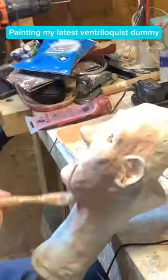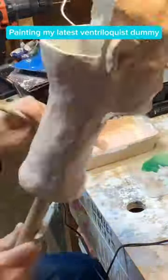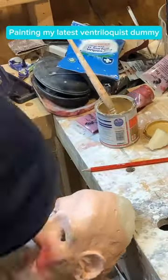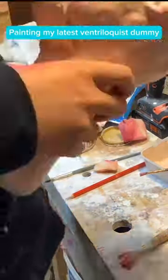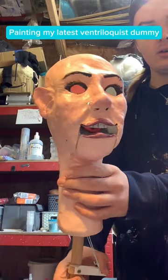If you've seen my previous videos, I've been working on a brand new ventriloquist dummy. I am painting the head, and as you can see in the videos, here it is.